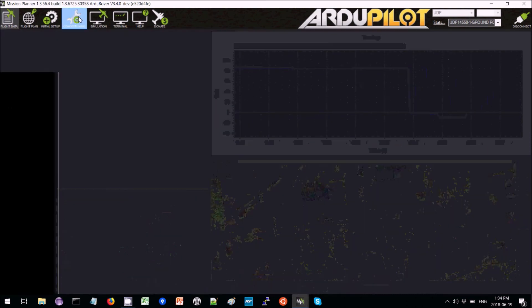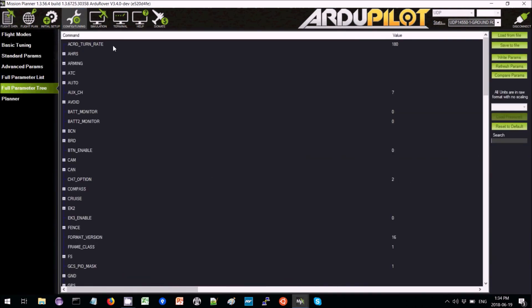So then we go over to the config tuning page and set the acro turn rate, reducing it from 180 down to 80.